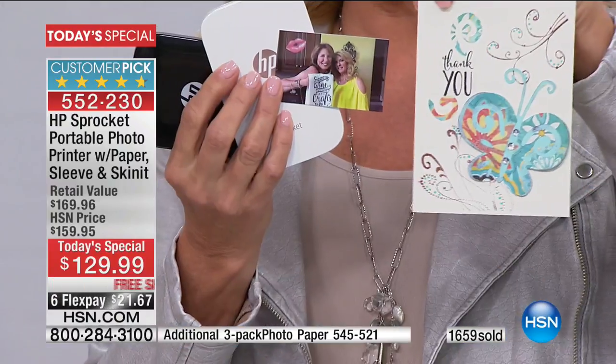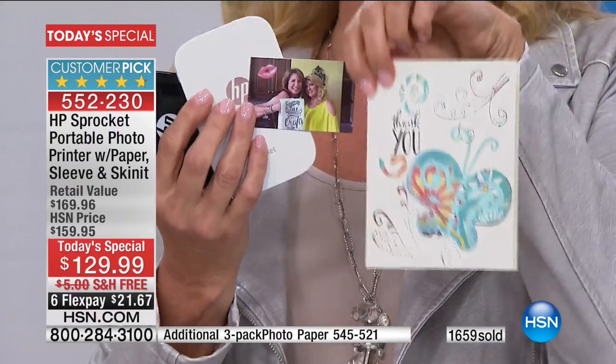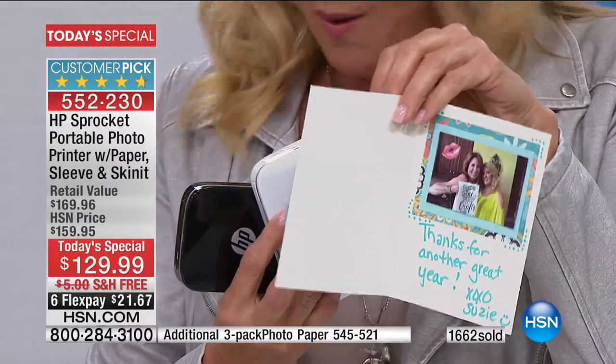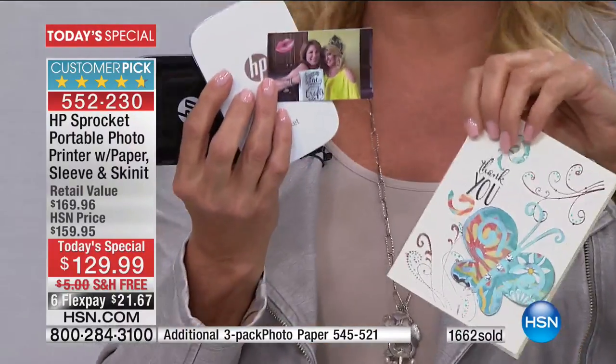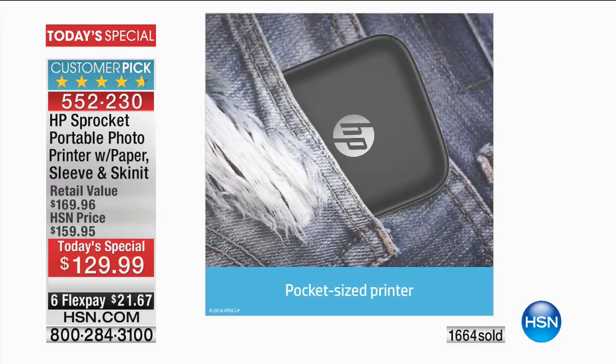I made the card and you open it up and there's our picture. Isn't a card much better when you open it up and it's super personalized like that? This is not a card you will throw away. We're just scratching the surface of how creative you can be with this — if you card make, you scrapbook, if you just love really cool pictures.